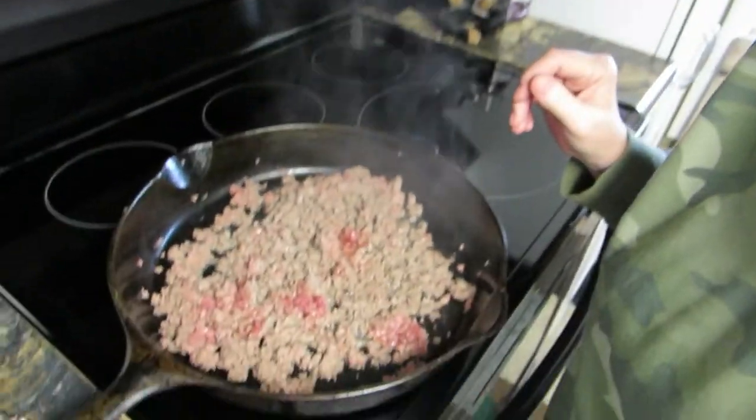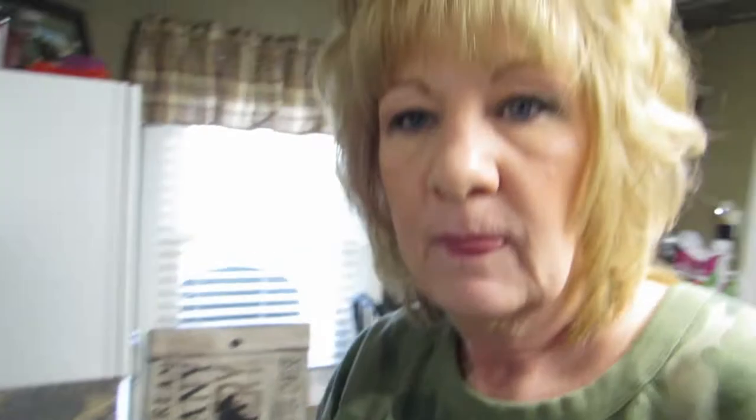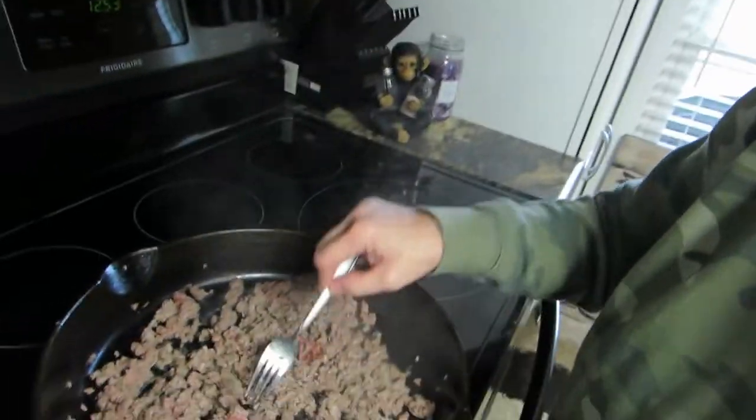First thing I'm going to do is brown — I have a pound of deer meat in here that I'm browning. You make the tacos just like you would normally: buy a taco seasoning package and follow the directions on that. So that's what I'm doing right now.